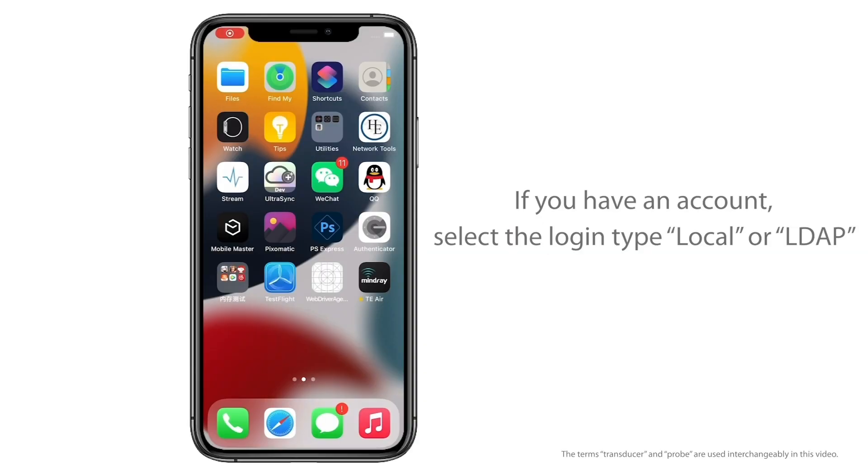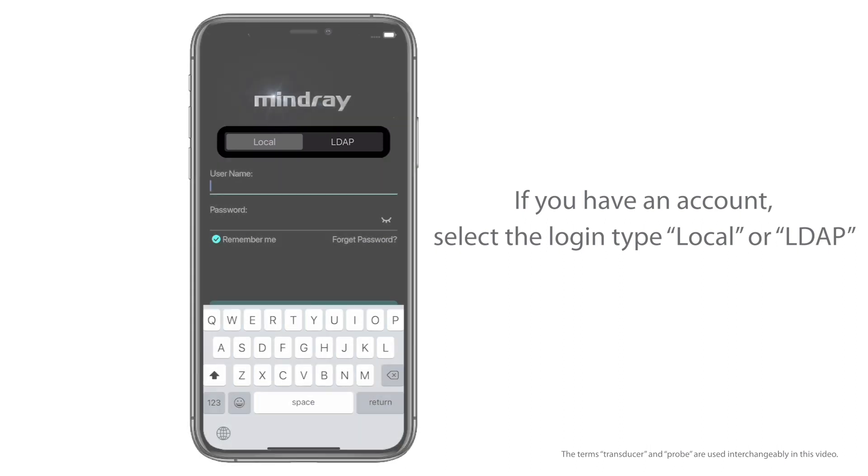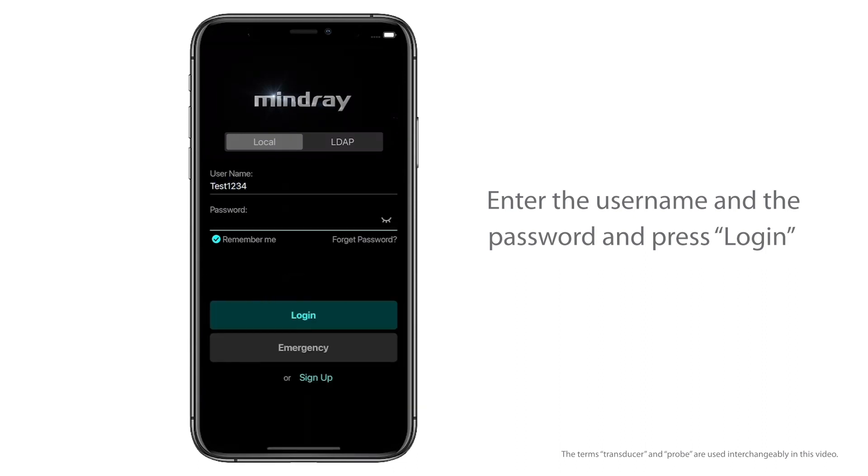Logging onto the system: If you have an account, select Login, then choose Local or LDAP. Enter the username and password and press Login.